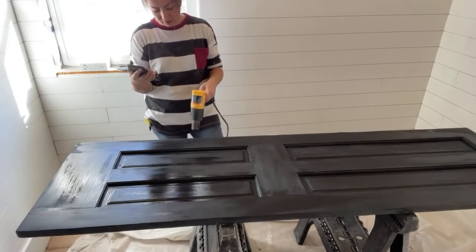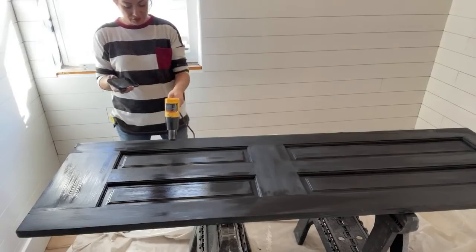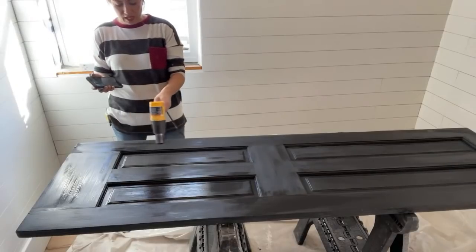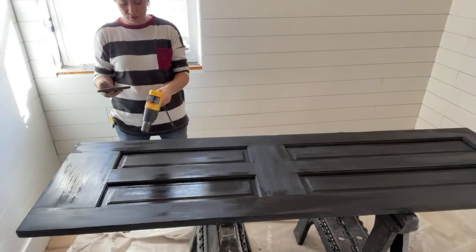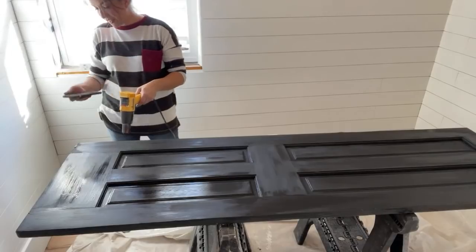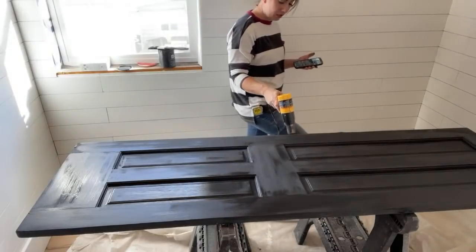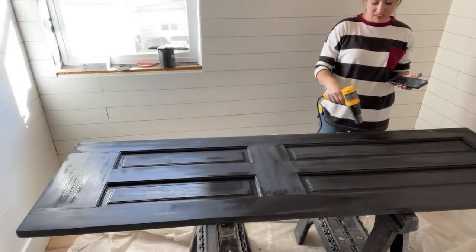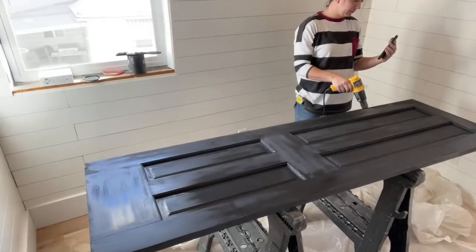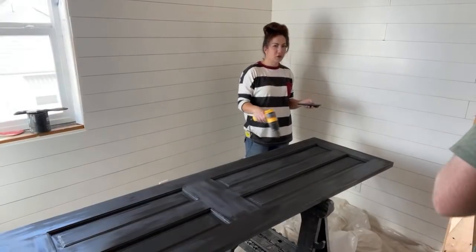Caitlin says USPS likes to say things are delivered and then they show up a few days later. When packages get delivered, the post office scanner can click the wrong button. The thick bottom panel is the kick plate section — back in the day they would have put a metal kick plate on there. It would look really awkward to have the big fat part on top. They're thick-bottom doors.